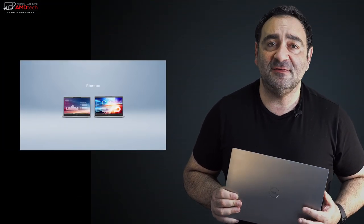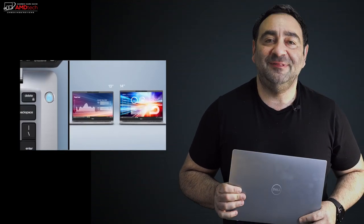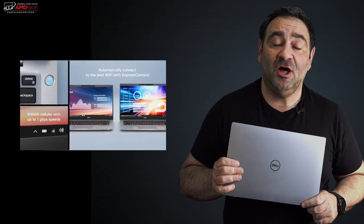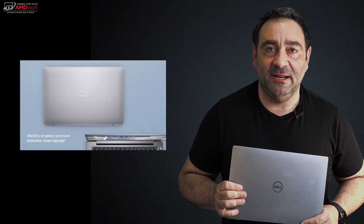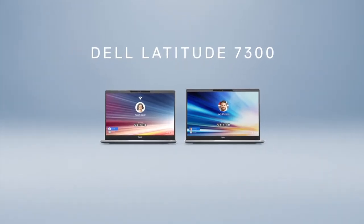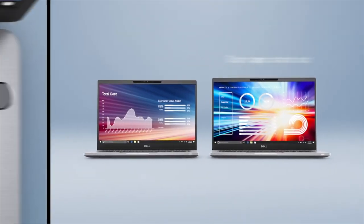If you follow my channel, you know a few weeks ago I checked out and reviewed the new Dell Latitude 7400 2-in-1. It's a 2-in-1 convertible that really checked all the boxes, especially with battery life, and I highly recommended it. So when Dell hit me up to check out their all-new Dell Latitude 7300, a clamshell thin-and-light laptop, I quickly jumped on it — and boy, I'm glad I did. Hey everybody, it's Andrew and this is my review of the Dell Latitude 7300.